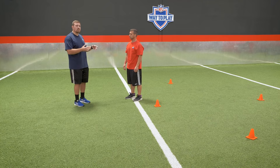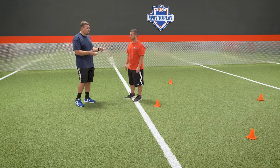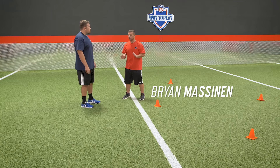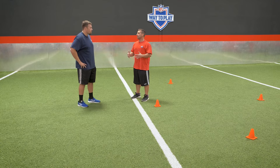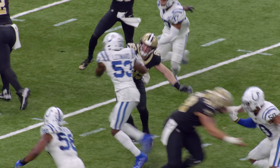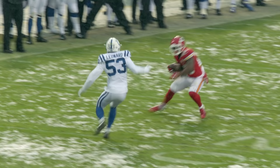Brian's going to show us how this can transfer to the field, because that looked very basic and general — it's good to start there, but you have to take it onto the football field. As coach mentioned, a lot of drills have you start from a static position, but you'll see Darius Leonard and a lot of good linebackers give that little bounce. What that does is buy them time, because a lot of young linebackers are anxious — when the ball is snapped, you end up burying yourself in the line of scrimmage. But that bounce gives you time to see what's happening in front of you and be guided to the ball instead of just burying yourself and having to react.